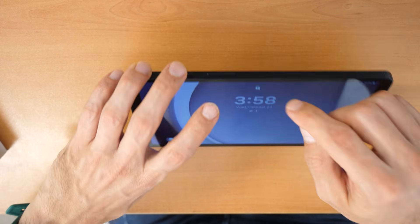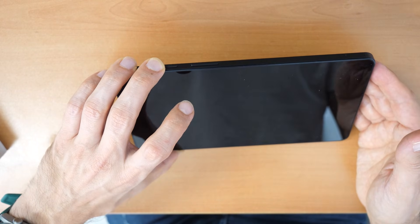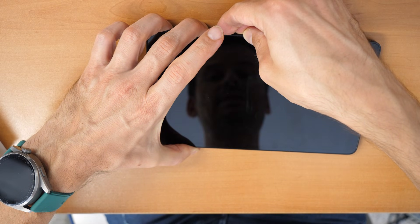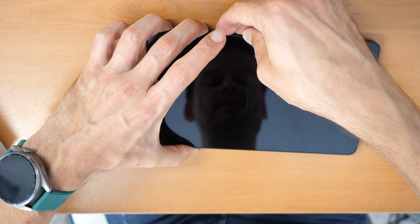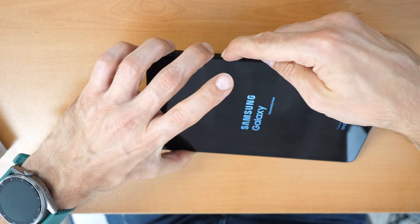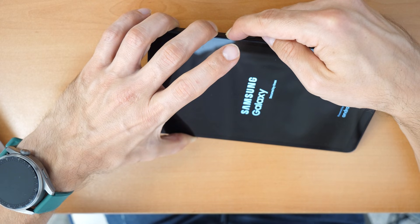When the tablet restarts, you release the volume down button but keep holding volume up and the power button. Please listen carefully and do exactly as shown before asking any questions. So let's press all three buttons and keep holding them until the tablet restarts. You will probably feel a vibration when the tablet restarts or see the Samsung logo appearing. Once you see the Samsung logo, release the volume down button but keep holding volume up and the power button.